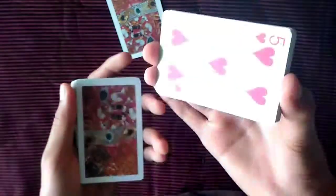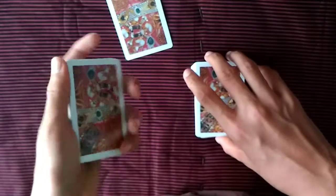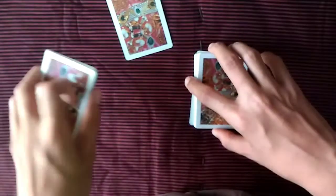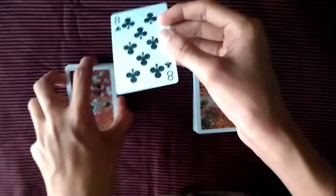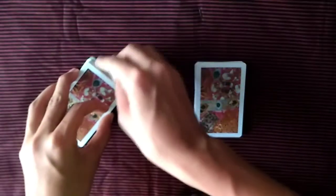While they are looking at their card, just cut the deck randomly anywhere you want. Keep one packet here, and with the other packet, turn it over — because the other side is also facing backward. The spectator won't notice this because they're looking at their selection. After they've selected their card, tell them you're taking it and inserting it inside.